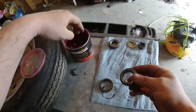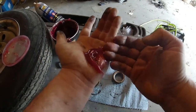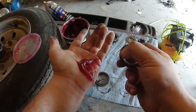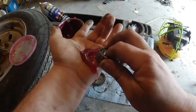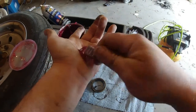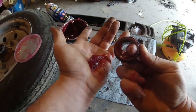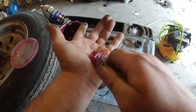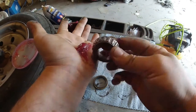Now comes the fun part. Take some grease and put it in your hand like this. Grab the bearing and push grease back into the creases — easiest way is to grab it, push, spin, push. You can actually spin the bearing a little bit on your hand. Flip it around and do the same for the front, though the front is a little bit harder.